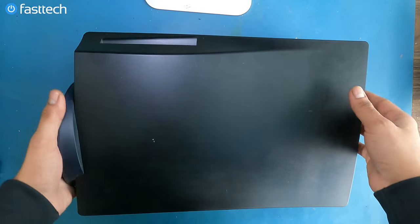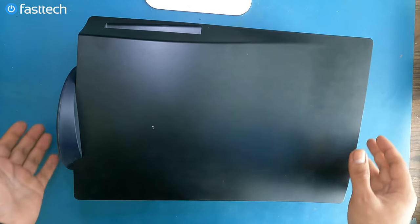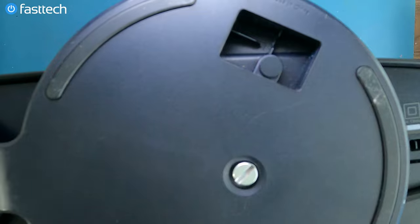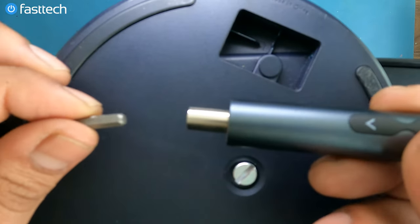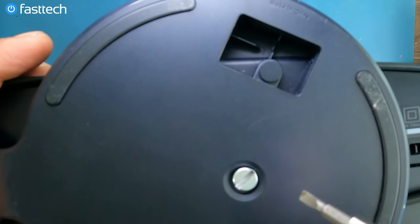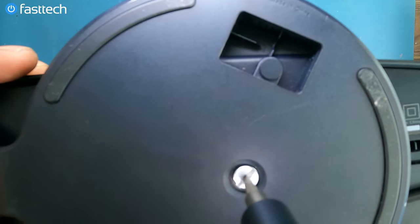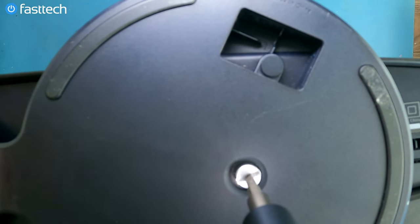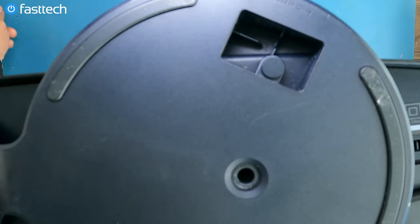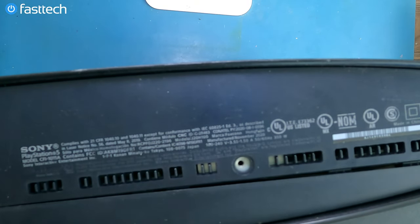We've got a dead power supply in this PS5, and we're going to get to it, but we have to remove a bunch of things to get to the power supply. The first thing is going to be the stand, if you have one attached. We're going to hook up a flathead to our Fast Tech Pro Auto Kit and easily remove that stand.